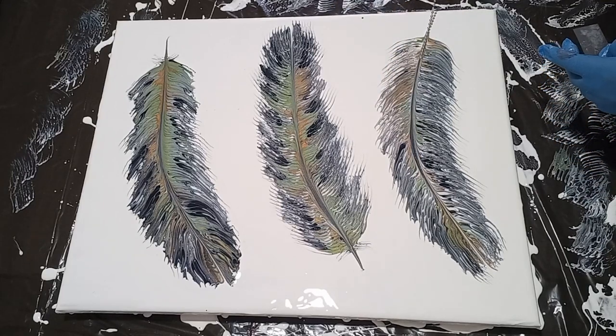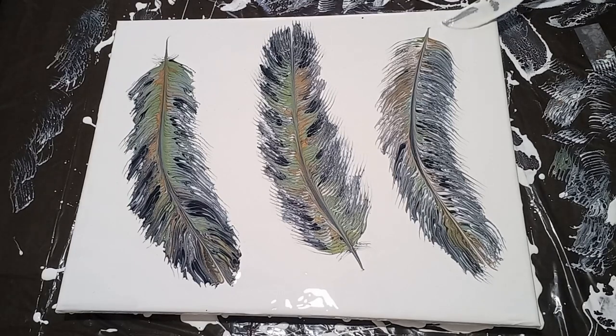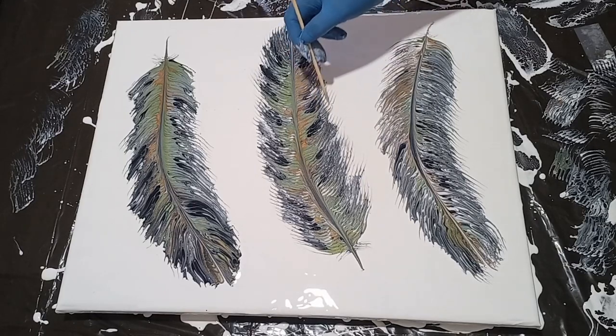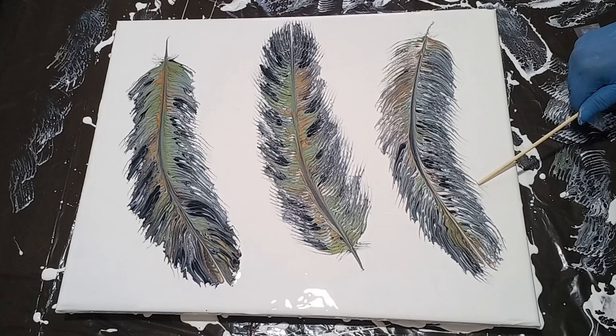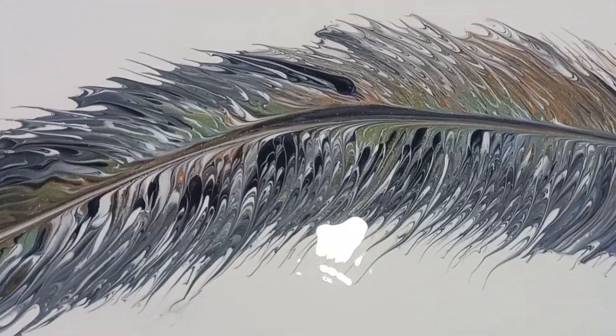I'm going to be sharing a close-up of this painting really soon. Thank you to all my regular viewers who come back and watch my channel, and to all those who regularly join my pouring classes at PNA Canal Walk — I appreciate you for supporting the group sessions, you always make it a lot of fun. To everyone else, if I don't speak to you before the Christmas season and holidays, please be safe over the festive season and take care of yourself and your family. Until I see you on the next video, bye for now.